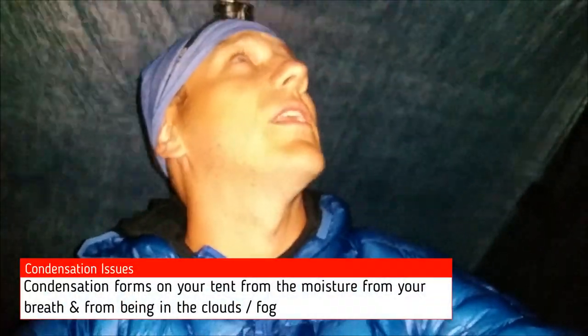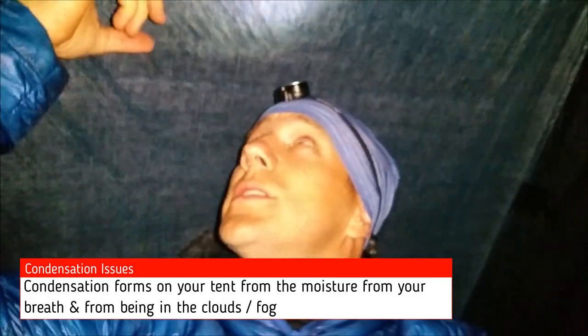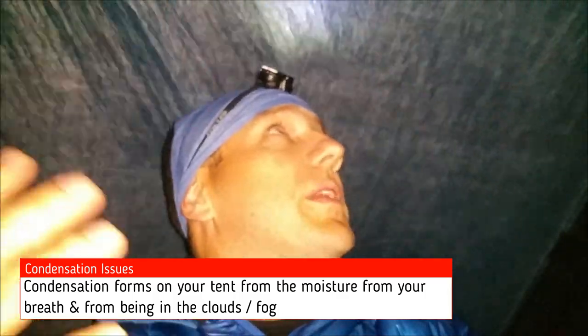No, I'm joking, it doesn't fly away. But I don't know if you can notice, but kind of the situation — I'm up in a cloud.